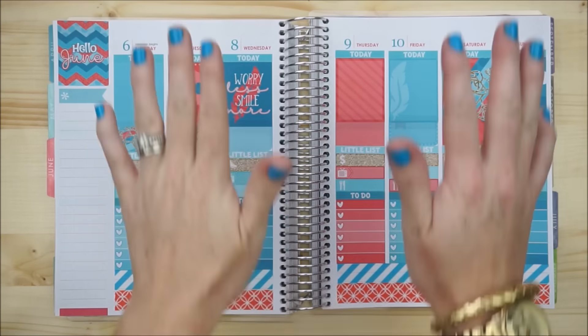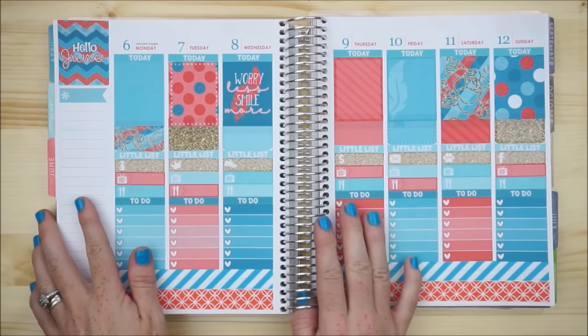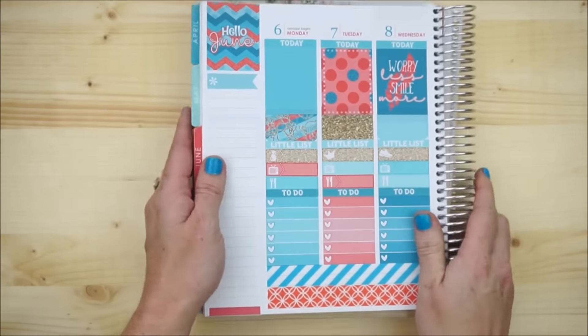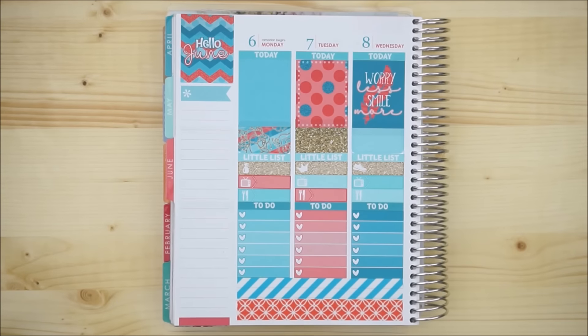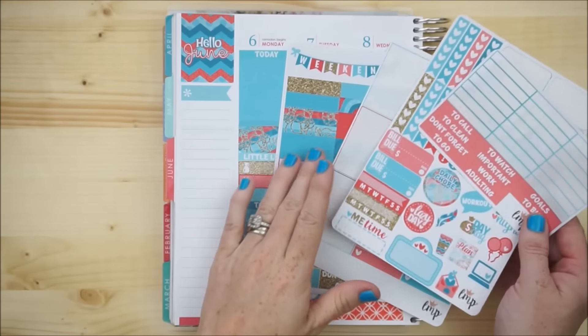We have the main structure down here, so I'm going to flip on over and start working on the sidebar.